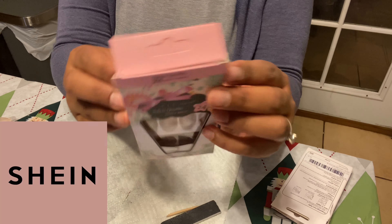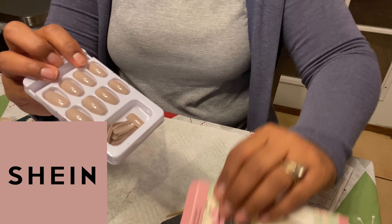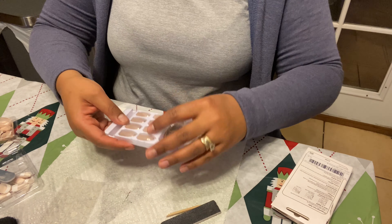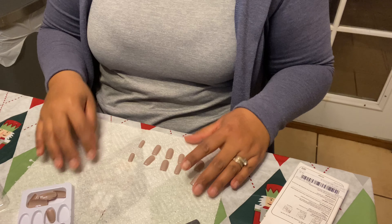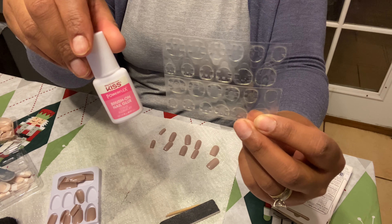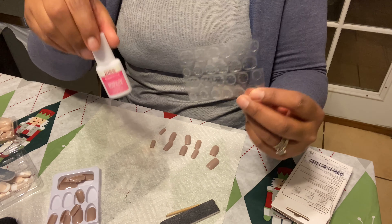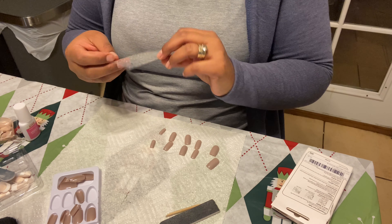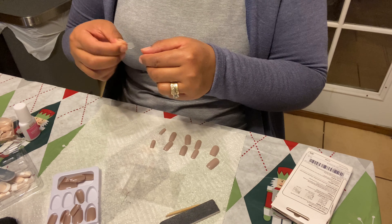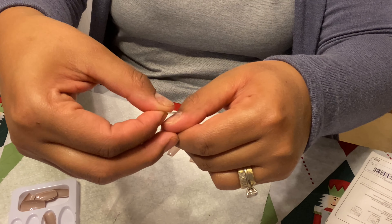These are the nails I decided to use — I got them from Shein. The first step is to take all your nails and get them in order; that way it'll be much easier to apply. Most nails come with their own glue, and I'm extra so I'm gonna be using both glues.